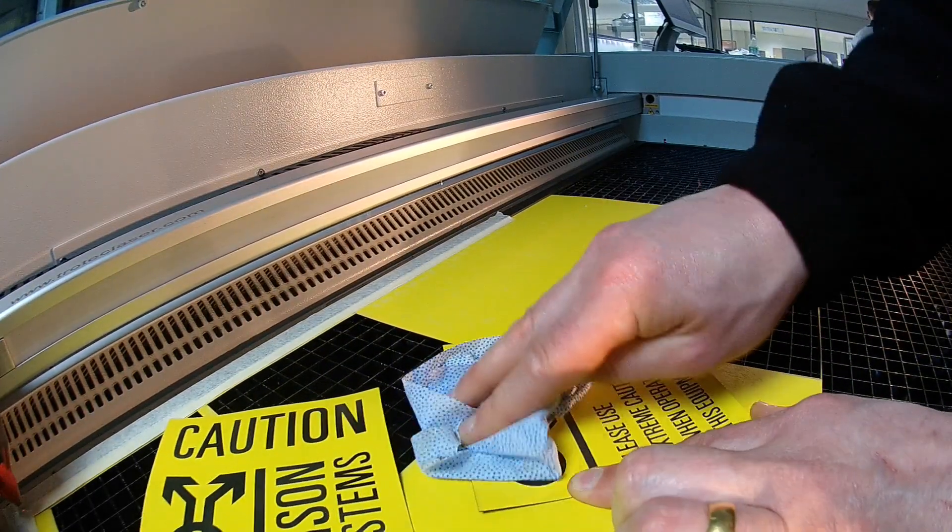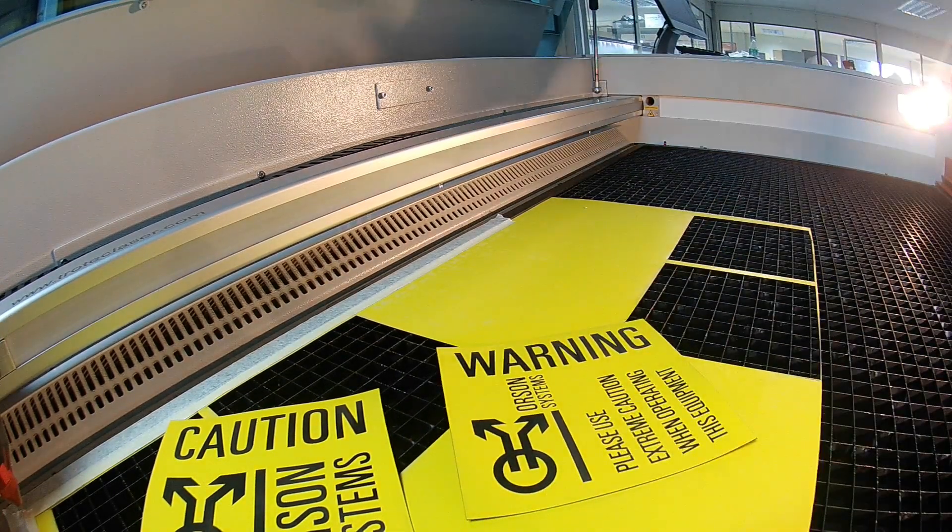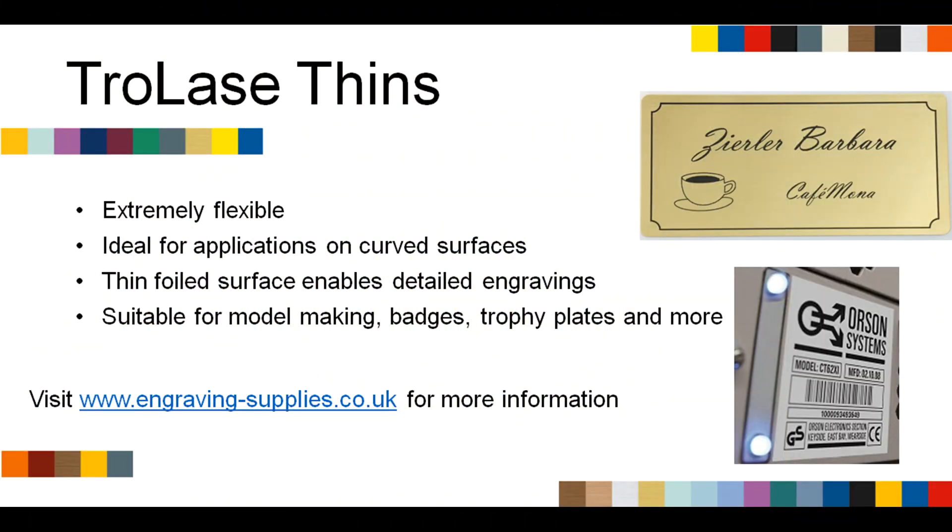Use a damp cloth to clean the finished workpiece. To purchase Trotec's Thins or to find out about the rest of Trotec's engraving materials, please visit www.engraving-supplies.co.uk